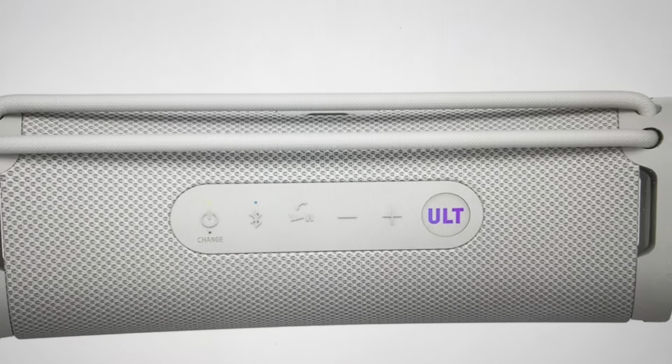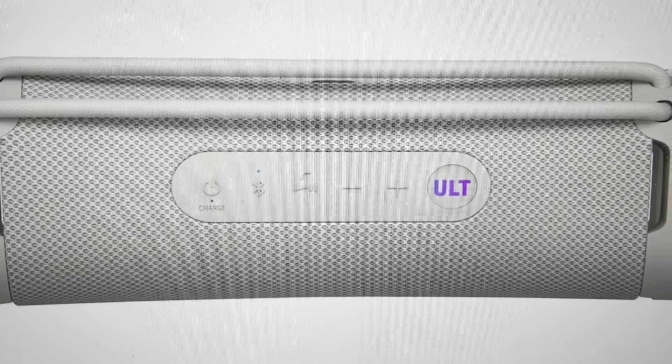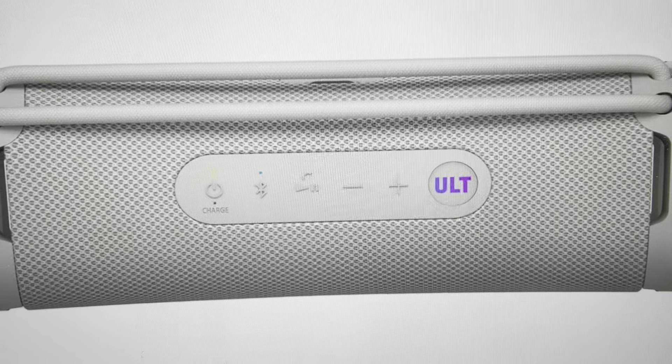All we need to do is have it turned on. With it turned on, we're going to find the Bluetooth button and the volume down button and hold those two buttons simultaneously for five seconds. Then you'll hear the speaker do like a doo-doo-doo and turn off.